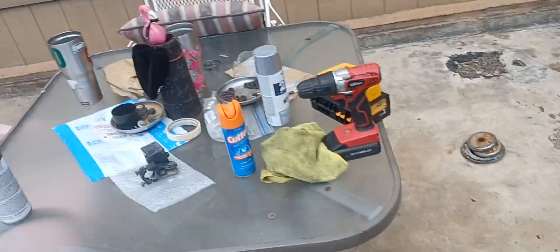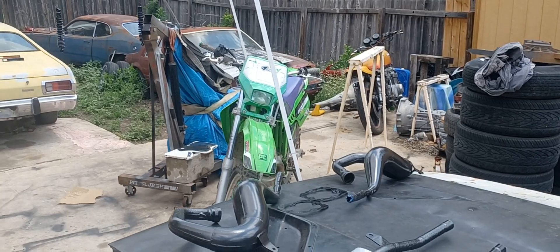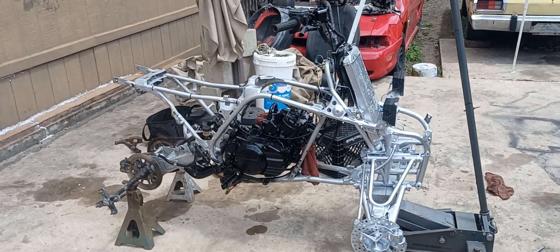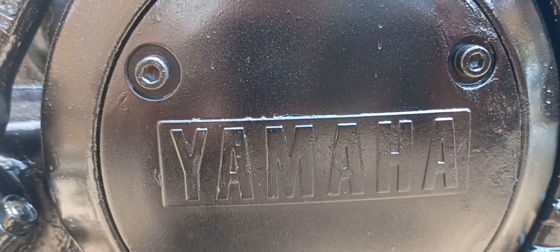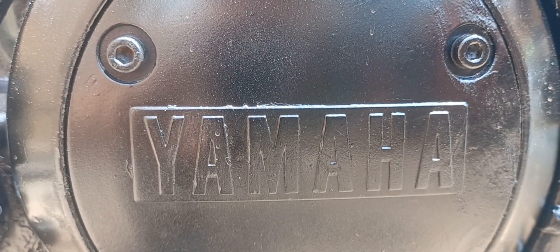Got a couple little extra parts and stuff I'm gonna put on it, but just wanted to give you all a quick video of the Yamaha Banshee build. Hope you all enjoy and stay tuned — she's gonna be getting put all back together and looking good when I'm done with her. I'll show you the finished product in the next video.